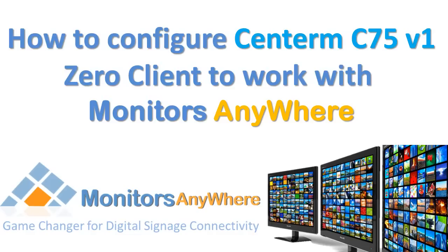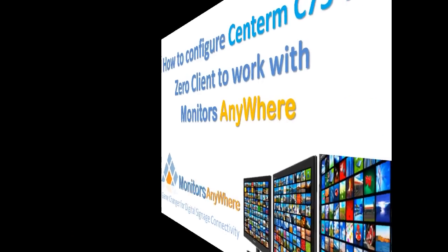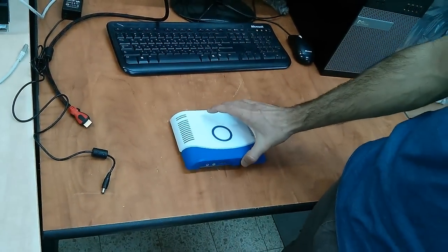In this demo, we will show how to configure Centerm C75 version 1.0 client to work with Monitors Anywhere digital signage system.